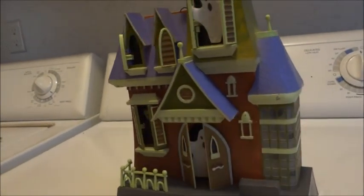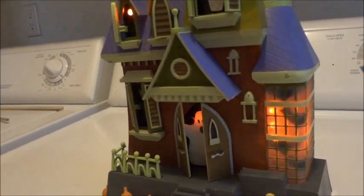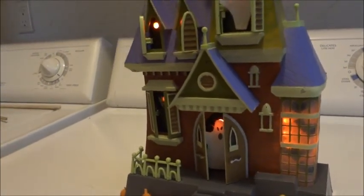Scary, isn't it? Yes, it's very scary! Ha ha ha ha ha.